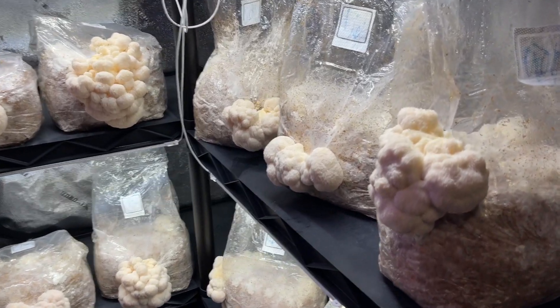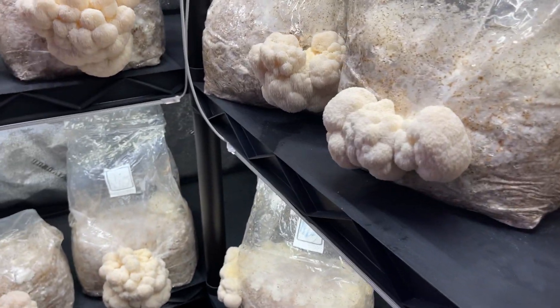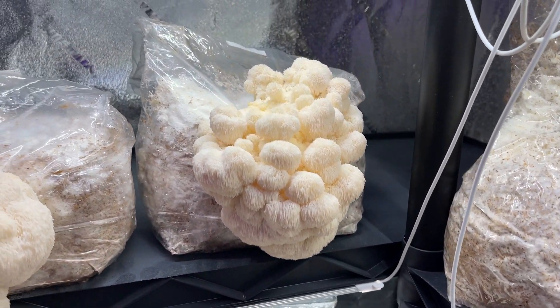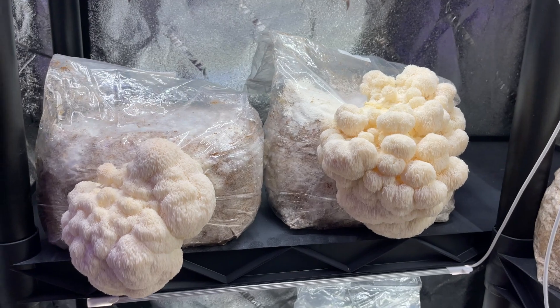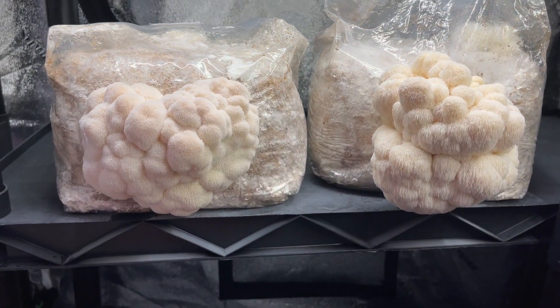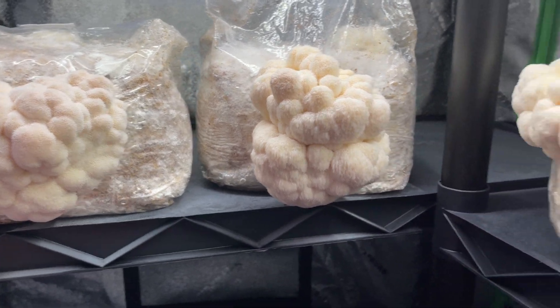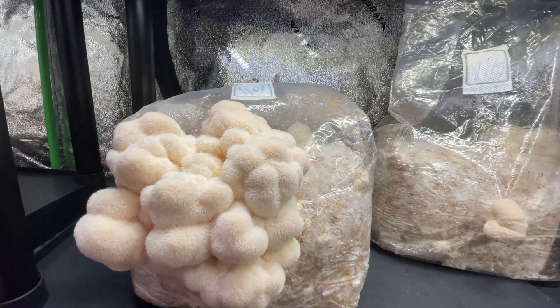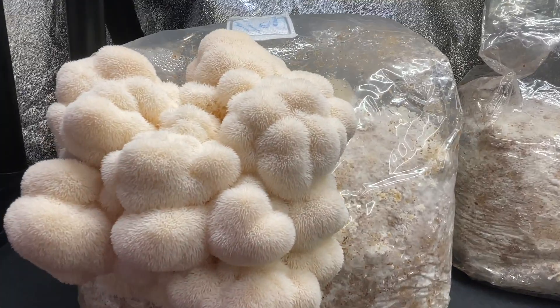Welcome back to Sporn Sprout. In this video I'm gonna teach you how to grow lion's mane mushroom. Lion's mane is a popular edible mushroom used as a replacement for crab meat. It is also used for its medicinal benefits that help prevent Alzheimer's and dementia by promoting nerve growth factor in the brain.